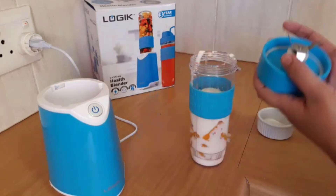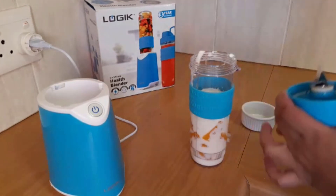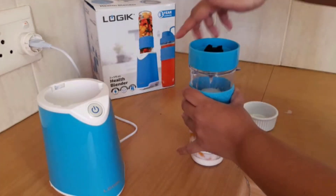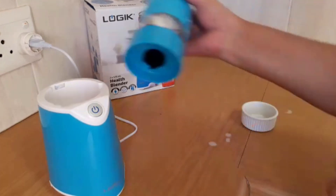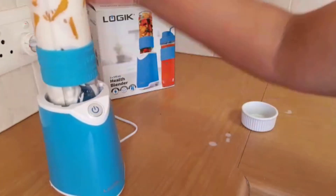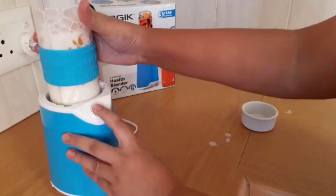Before we put on the attachment, we are going to add the sugar — sugar to taste, or you can add honey instead. Then put that on and place it on the attachment, click and blend.